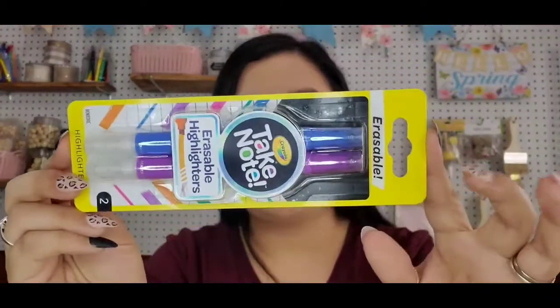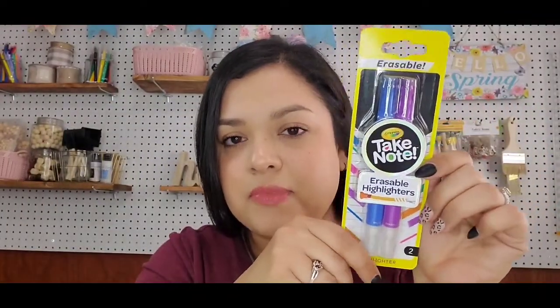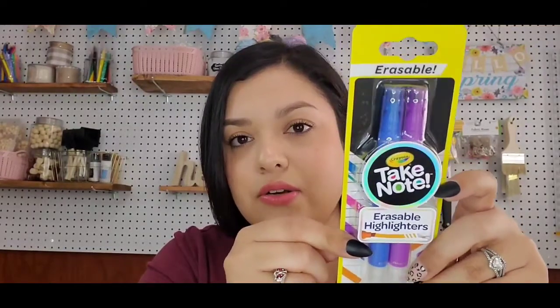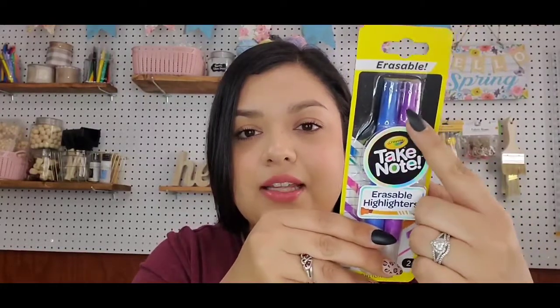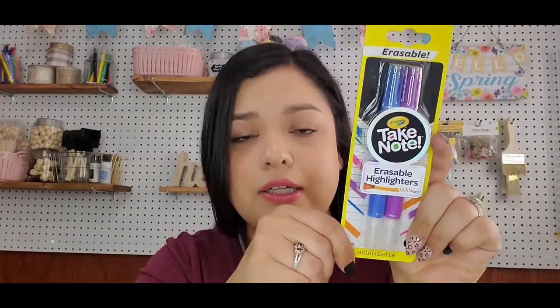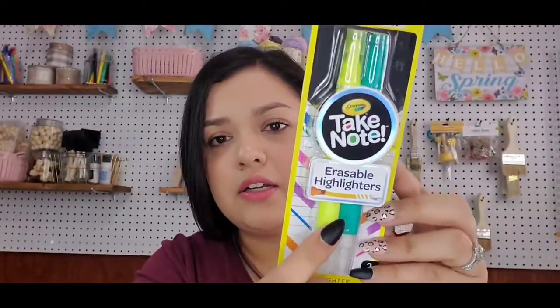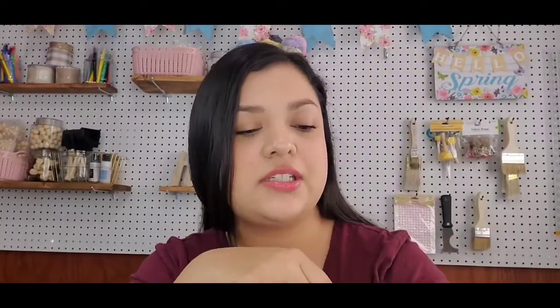Those stationery sets were really cute to find. More stuff in the stationery section — these erasable highlighters. I never really pay attention to the stationery section, so I can't even tell you if they're new to Dollar Tree or if they've always been there. But I barely noticed them this last trip. They're by Crayola. I picked up blue and purple, and then orange and pink.